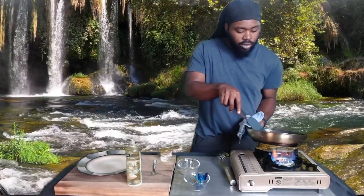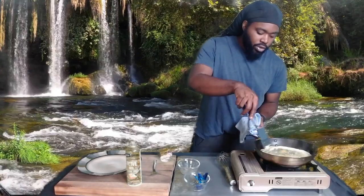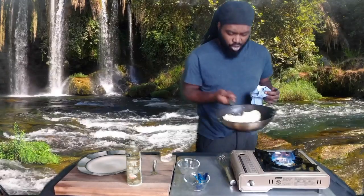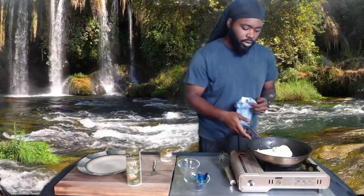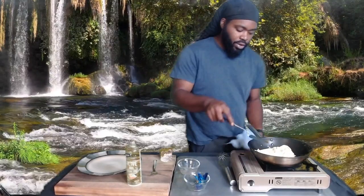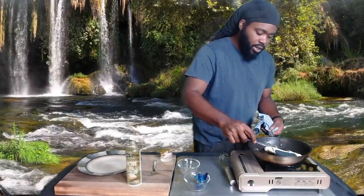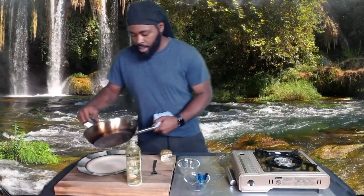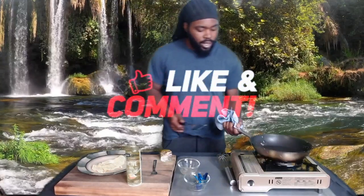Make sure it's all good in the pan, nice and set. The trick right here is once you move it, you flip it. Turn the gas off, let the pan stay hot, then flip it into the pan just like that.